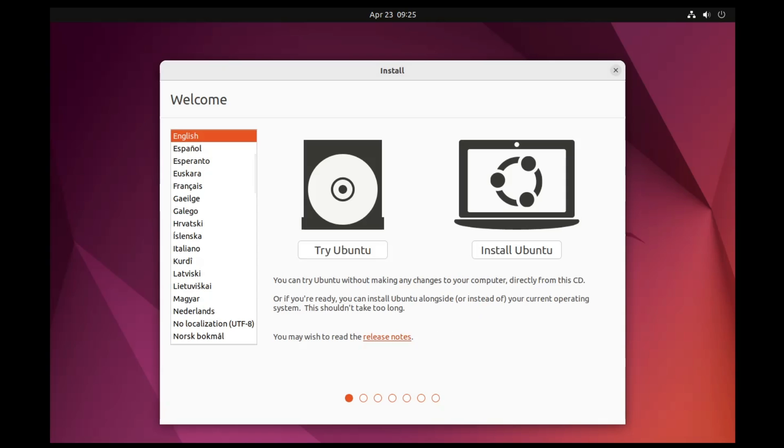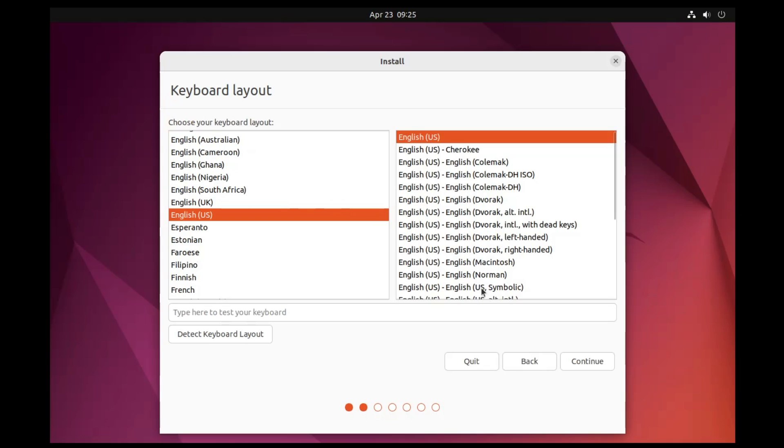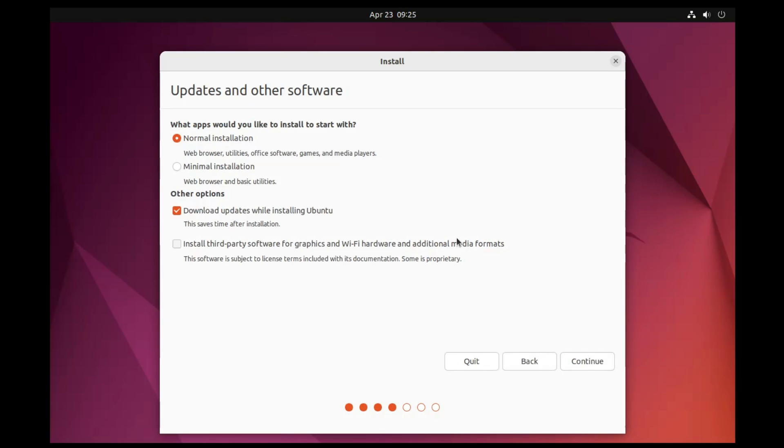On the Ubuntu installation page, choose your desired language from the left-hand side. You will see two options: Try Ubuntu or Install Ubuntu. Click Install Ubuntu. Then choose your keyboard layout and click Continue. You will be asked about installation type — Normal Installation installs the browser, utilities, office, games, and media player, while Minimal Installation only installs the browser and basic utilities. Select your preference and click Continue.